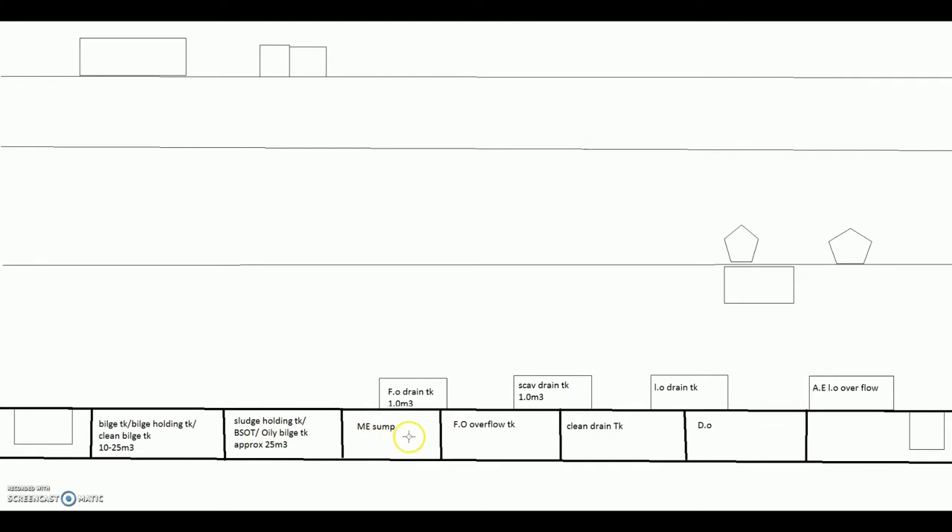Then you will have the main engine sump. I have drawn it — it is not to approximate measurement, just drawing it as a flowchart so that you understand what kind of tanks are there. Don't assume their size or compare dimensions. You will also have a fuel or low flow tank, a clean drain tank, sometimes a dissolved bunker tank, and you also have bilge wells.